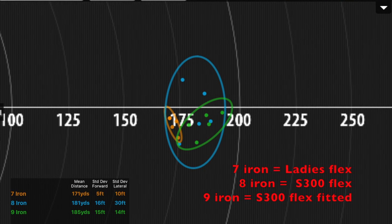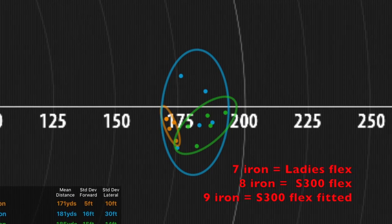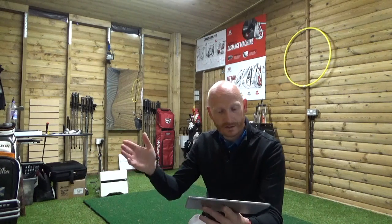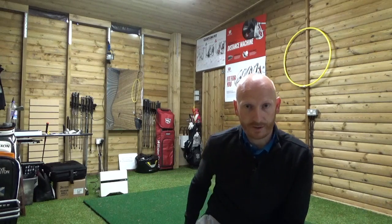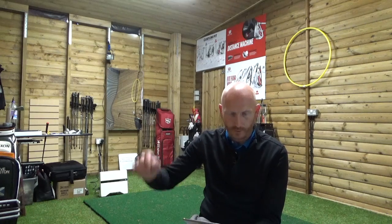The lateral deviation was much wider though — it was 30 feet, so three times wider than the ladies shaft, which was only 10 feet. However, I was gripping an inch and a half down on it, so I felt as though I'd lost control with the heavier shaft, but certainly gained distance, and ball flight was down. So what wins? Probably the ladies shaft wins that, to be honest. Trajectory was good, grouping was much better, and I felt I had more control over it.